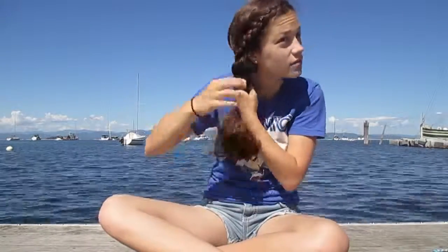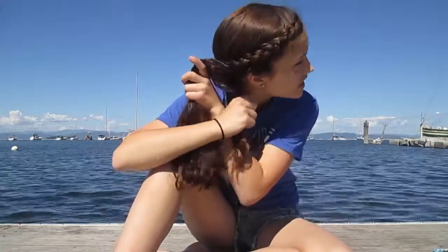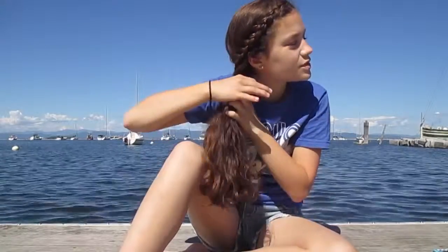Once you have that gathered, you're going to lay this the way that you want it. And then once you have that, you can kind of wrap it around the base and use your ponytail.